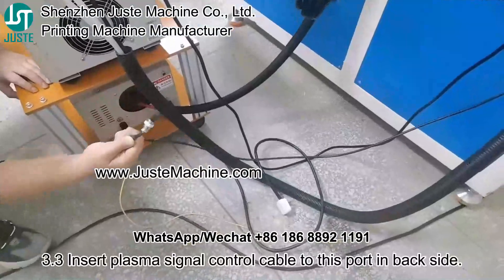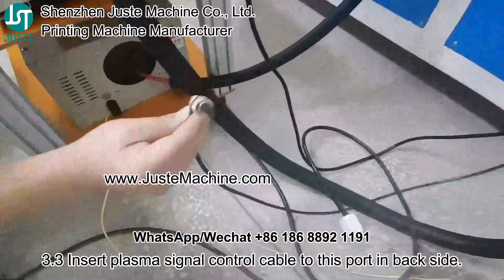3.3: Insert the plasma signal control cable to this hot end back side.